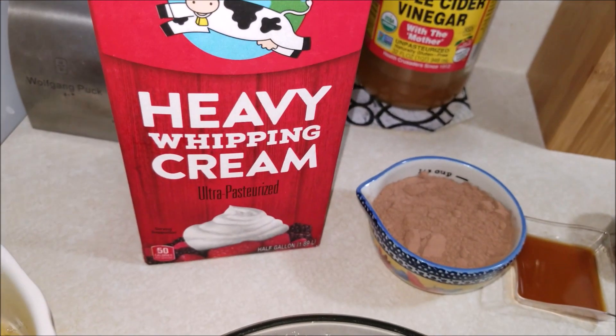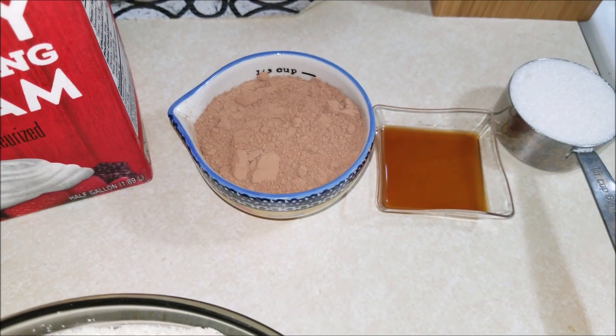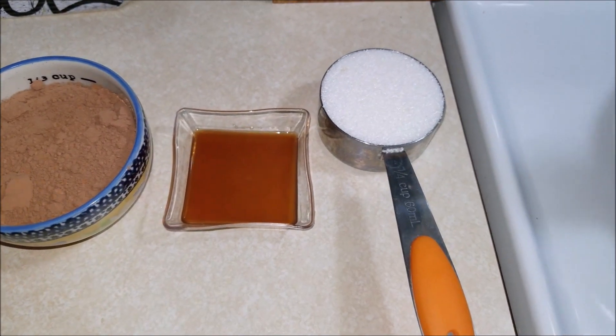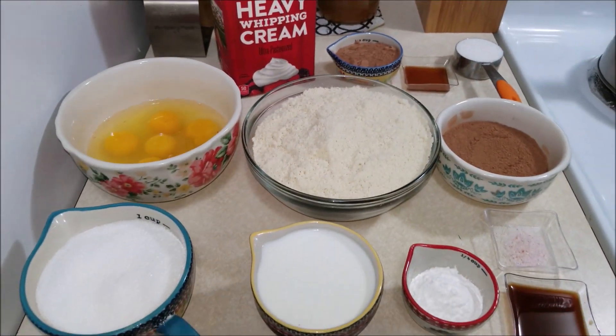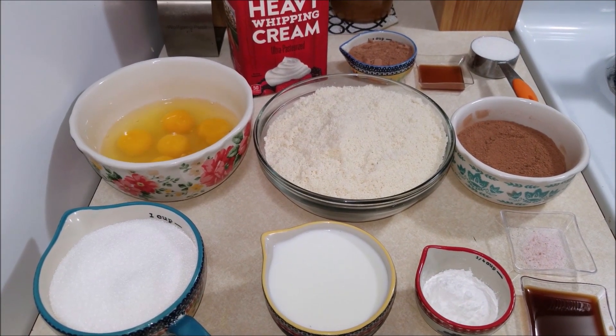And for the frosting you will need one cup of heavy whipping cream, one-third cup of cocoa powder, one teaspoon of vanilla extract, and a quarter cup of monk fruit sweetener. Now let's see how to make this delicious and easy keto chocolate cake.